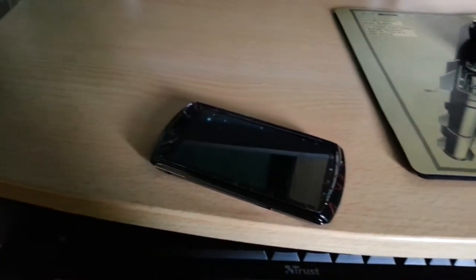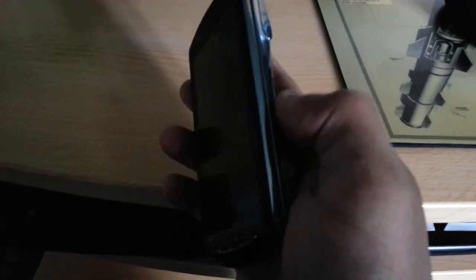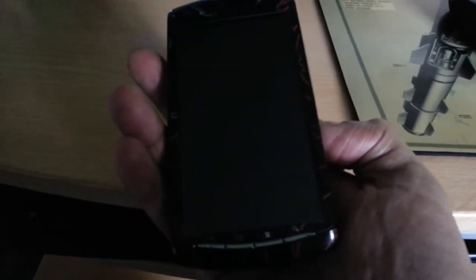Now shut down FlashTool and unplug the phone. Power it on, and use the volume down button on the side to keep pressing it to go into recovery mode.